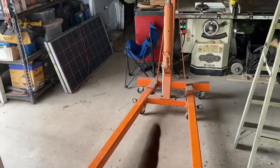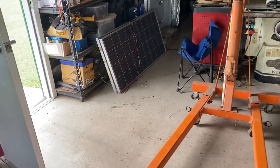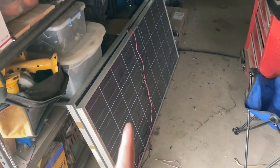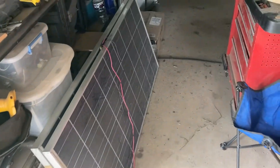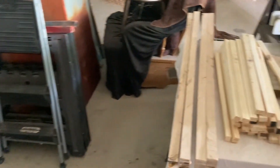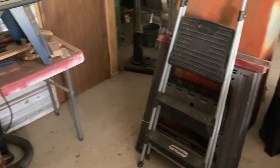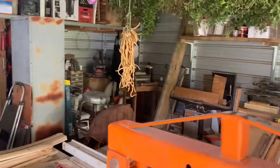The engine hoist is out because we just delivered a generator and had to hoist it into the truck. We've got a couple of solar panels here that we're doing some stuff with. Back here — it's a little dark but it'll pick up — these are some of the parts for those chairs I was showing you. We're getting ready to set up the router table to do the work. We also had this big cabinet come in — just a big old steel cabinet.